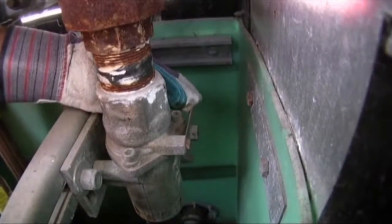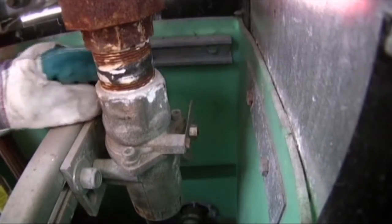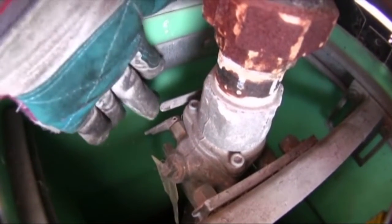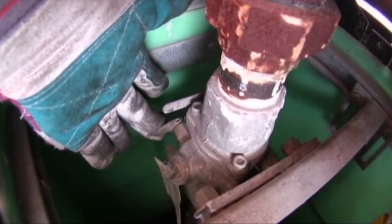When locking out a dispenser, you must first trip the shear or fire valve. This valve is an emergency shut-off valve installed at the inlet of remote-controlled type dispensing units.